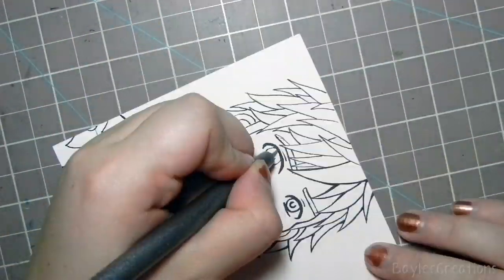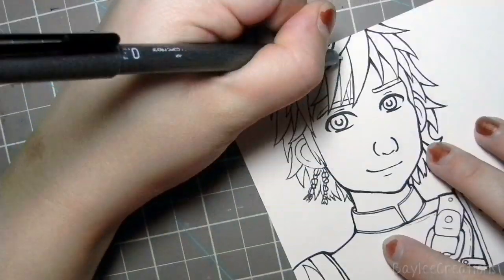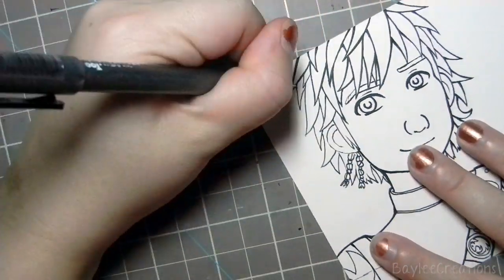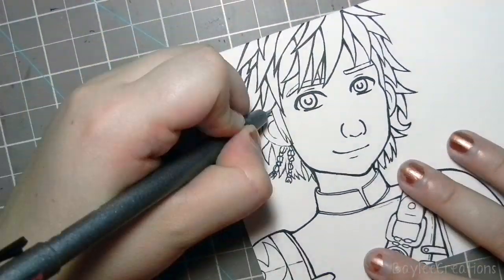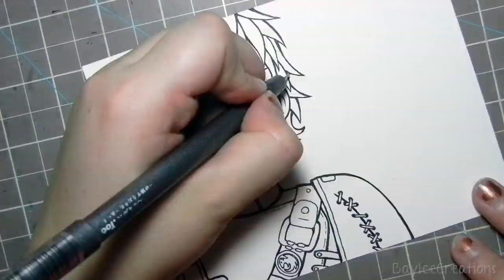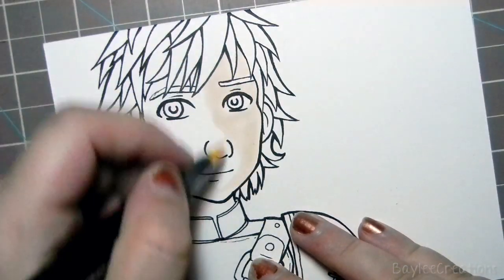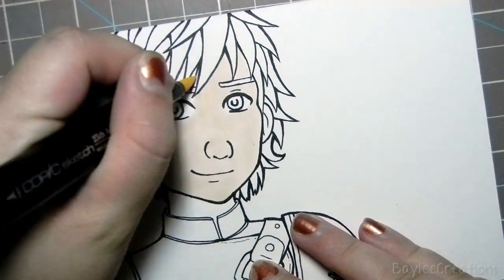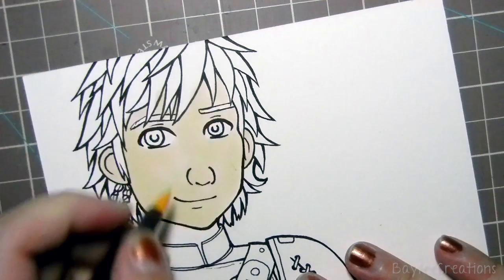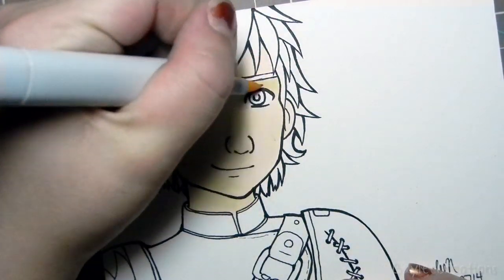The paper I'm using is Strathmore Bristol board — just smooth normal Bristol board — and the reason I'm using that is because I'm going to color this with my pencil crayons, also known as colored pencils. I was really excited about that because what I like about pencils is you can just take your time to build the layers. I panic when I use markers and feel like I need to go fast, so using pencils is kind of relaxing — just slowly layering and blending.